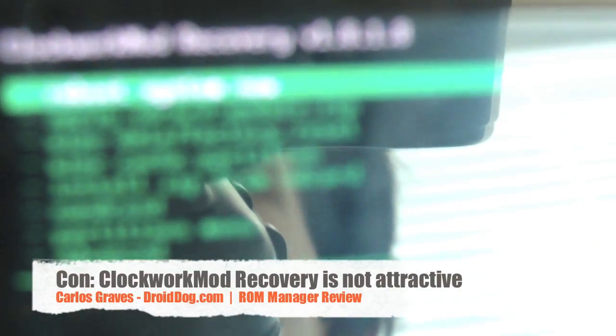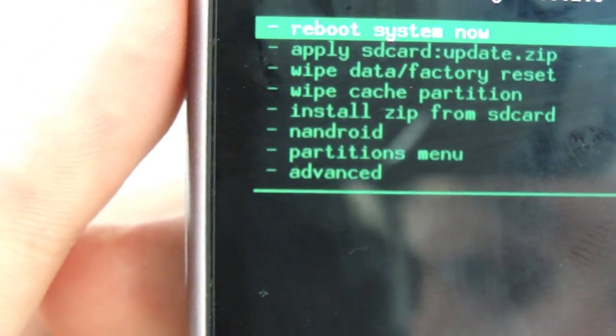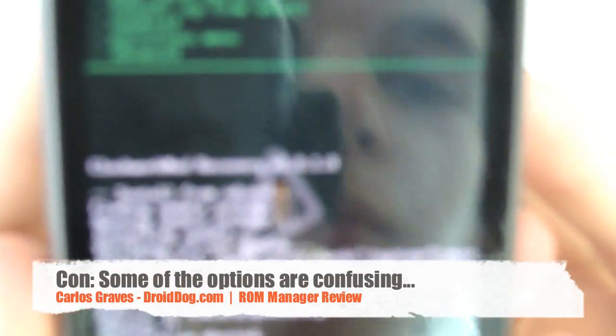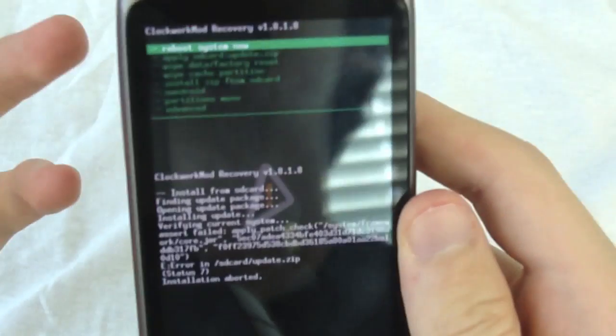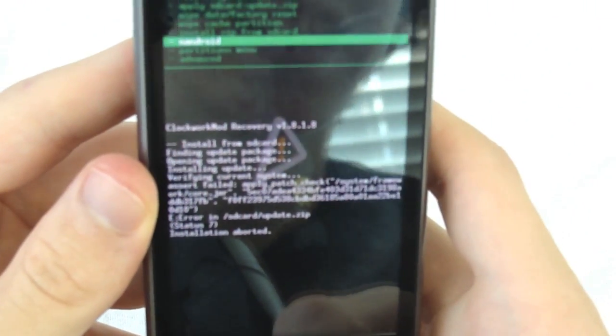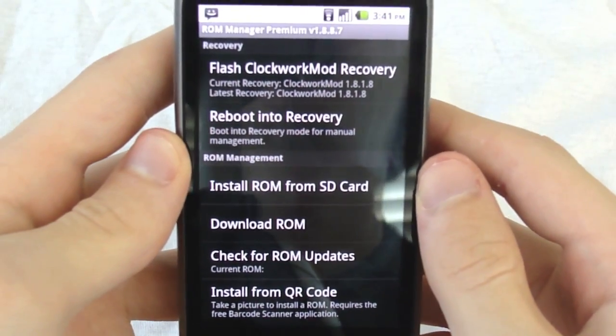Here is the recovery you get — it's not the coolest looking thing, but you've got options: reboot system, apply update.zip, and you can also choose what's on your SD card. I accidentally tried to flash an update.zip I had on there, but luckily it aborted — that was user error, not the app. This isn't going to automatically flash things for you. So we'll reboot back into the application.